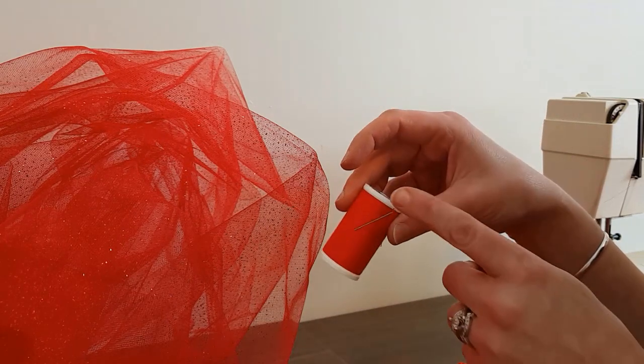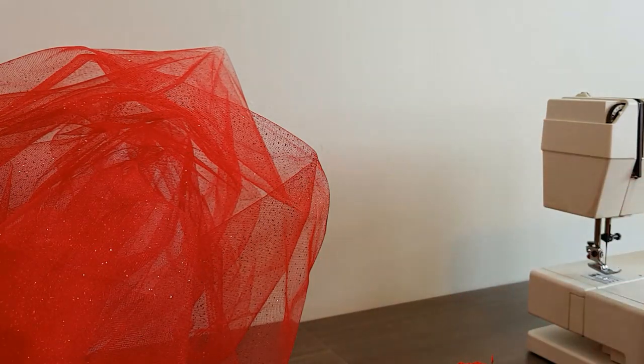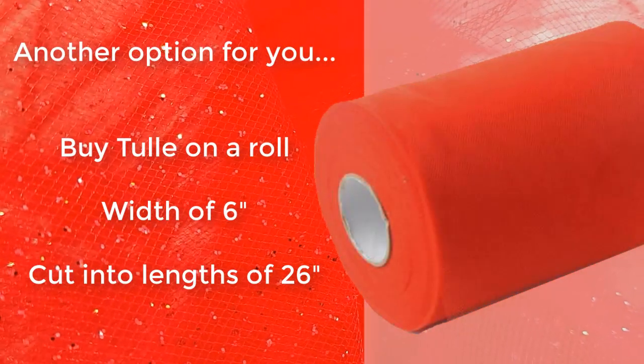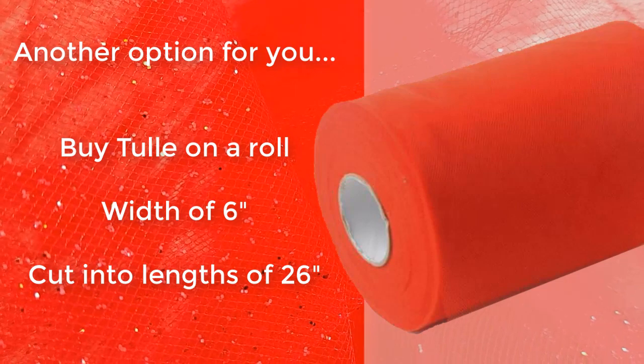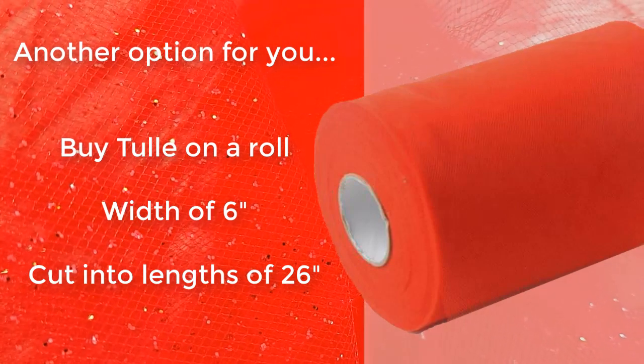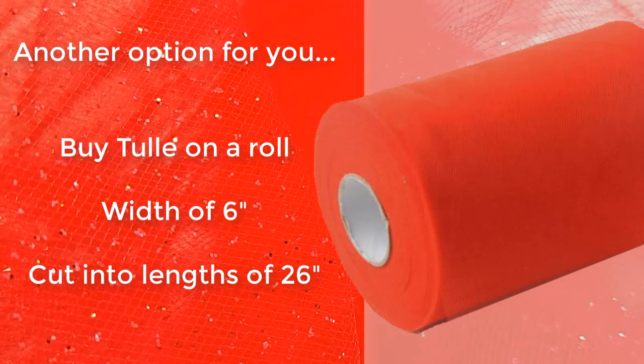Of course you'll need some red thread and a needle, or if you'd like to sew this by machine, a sewing machine. If you'd like to save a few steps, you can buy tulle on a roll in a width of 6 inches and cut into 26-inch lengths — it will save you some time but the cost may differ. We chose to go with fabric on the roll because it had sparkles and it gave us an opportunity to demonstrate how to prepare the strips.